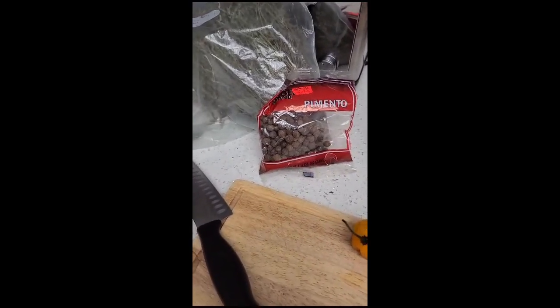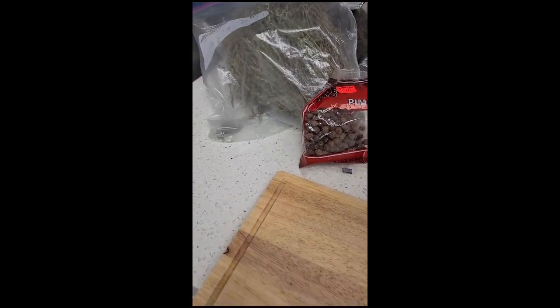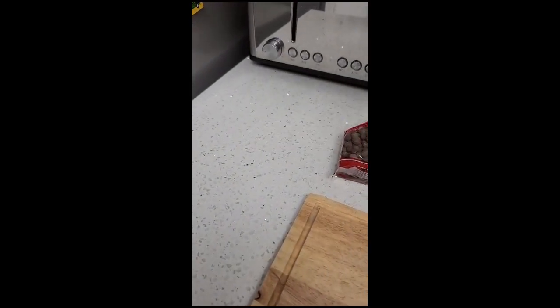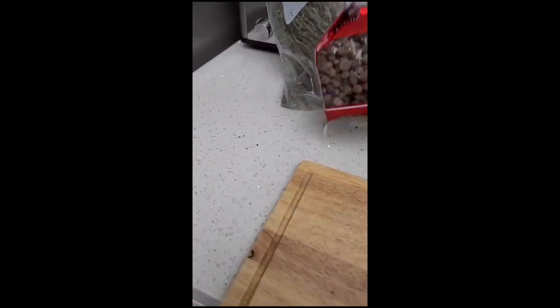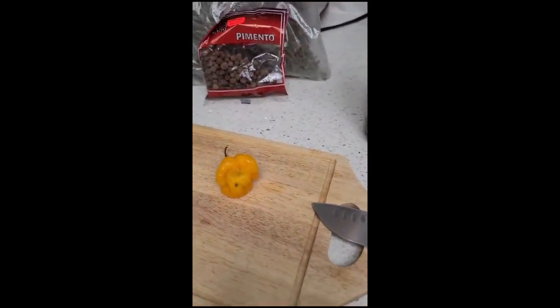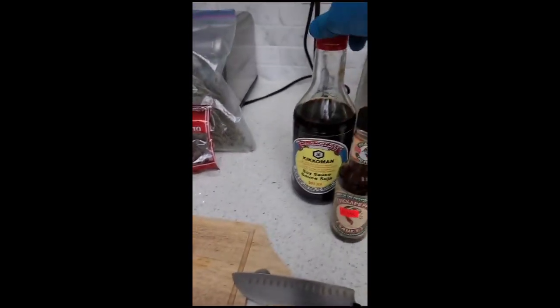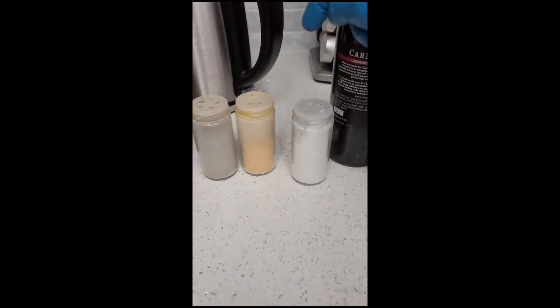Now that the oxtail is dry, I'll show you the seasonings. I'm going to use thyme, maybe a tablespoon of that, maybe about 10 or 12 pimento seeds, half or three quarters of a good scotch bonnet, some light and dark soy sauce, pick-a-pepper sauce, black pepper, garlic powder, and salt.